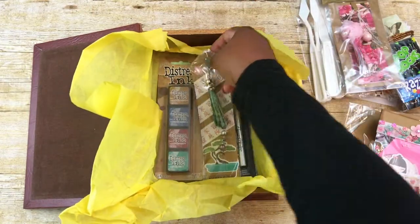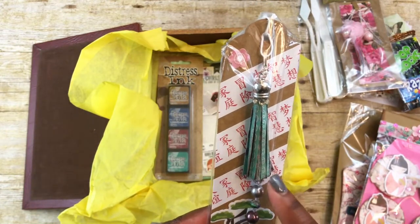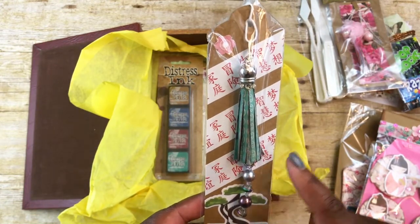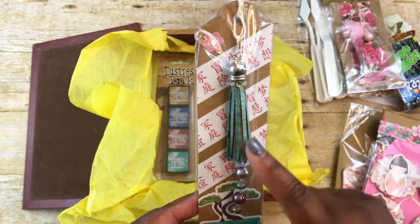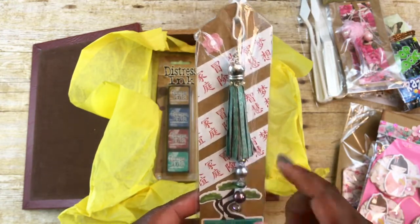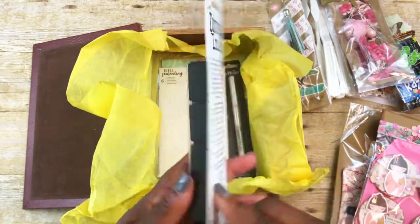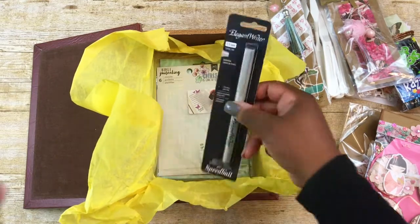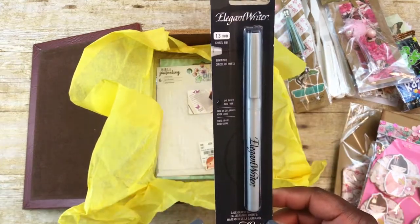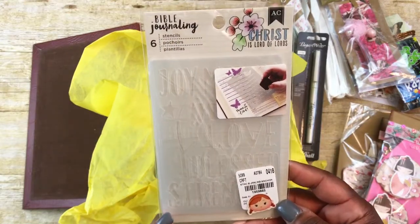For my second tassel, this one is also made with the PhotoPlay paper crane paper and has the Asian-inspired theme. I did ink this paper before I created the tassel. I'll be gifting her some of this Tim Holtz Distress Ink — I got that from Joann's. Also a calligraphy marker, and I also got that from Joann's online.